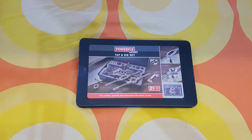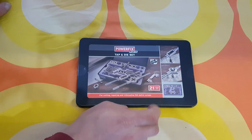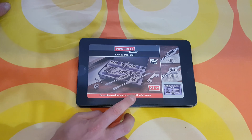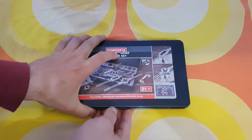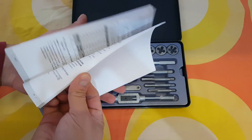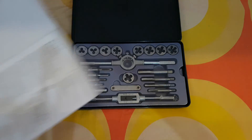Hello guys, my name is Andrew and today we have another unboxing and testing of this Powerfix tap and die set. We have a 21-piece set included for cutting, repairing, and rethreading isometric screws. Inside we are going to find some manual if you want to read it — that is your choice. Stay with me and you are going to find out all about that.